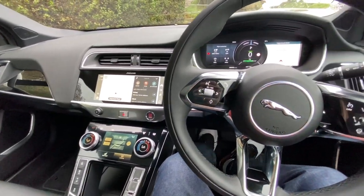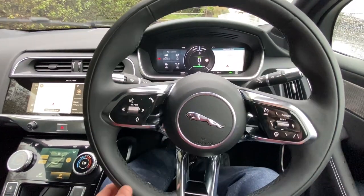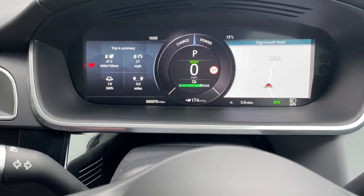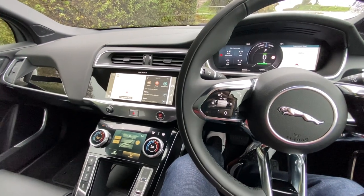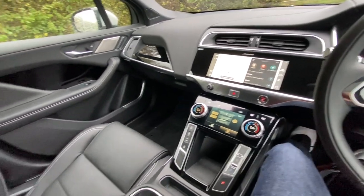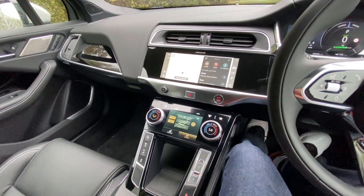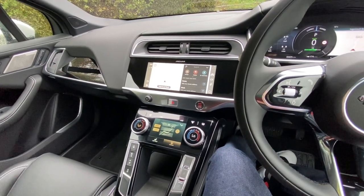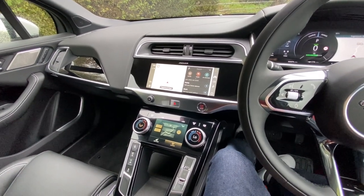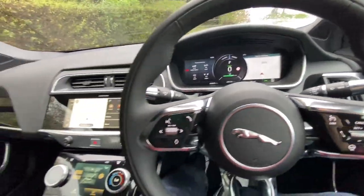I've been very fortunate to drive some phenomenal cars, so I just thought I'd do a quick review of the Jaguar I-PACE. This is my new company car — it's currently only done 70 miles. My previous car was a hybrid Range Rover Sport, so I know a little bit about the electric side of things. I want to do something similar to what EV channels do — if you haven't seen those, go check them out on YouTube. The Jaguar I-PACE has got some phenomenal features.